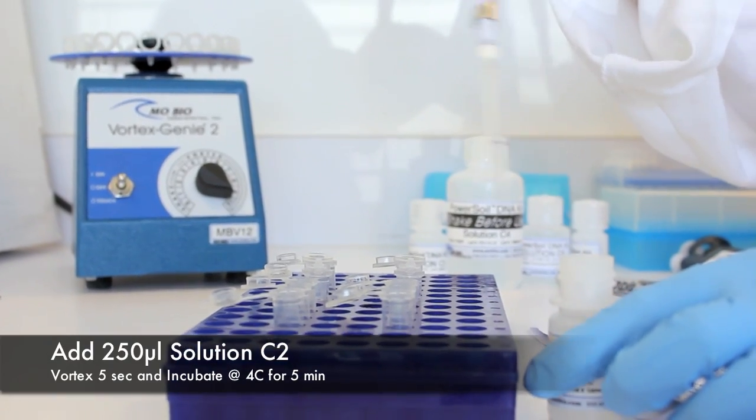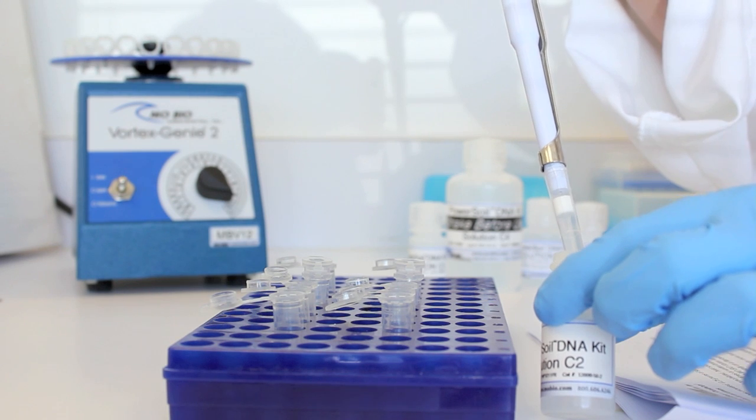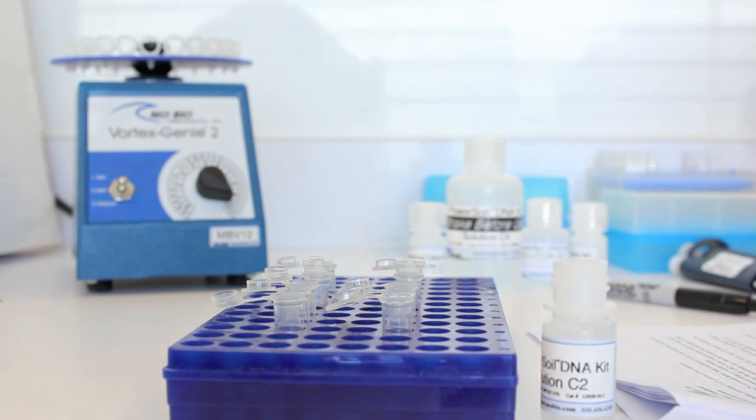Add 250 microliters of solution C2 and vortex for 5 seconds. Incubate at 4 degrees Celsius for 5 minutes, followed by centrifugation.